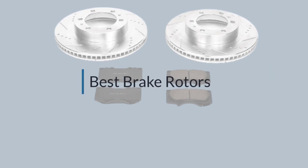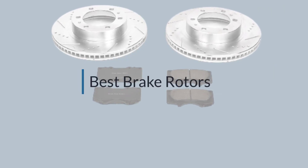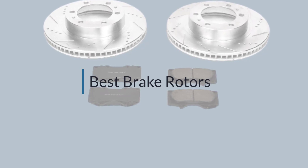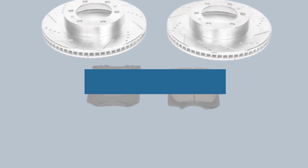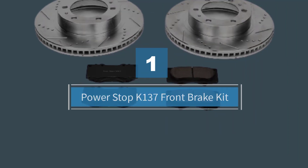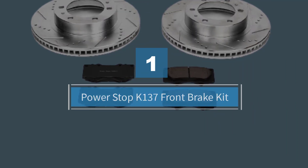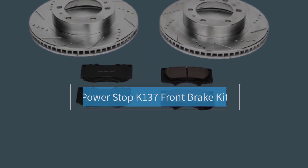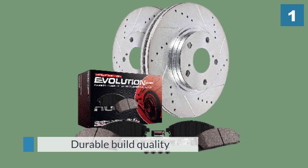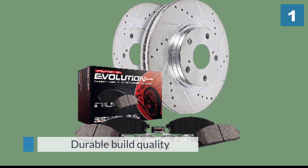If you are looking for the best brake rotors, here is a collection you have got to see. Number one: Power Stop K-137 front brake kit. The Power Stop K-6556 front and rear Z23 Evolution Brake Kit